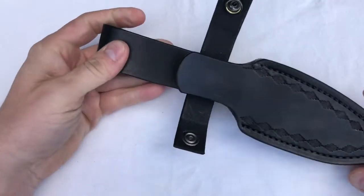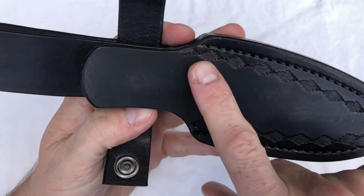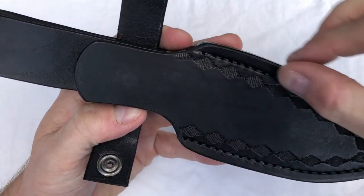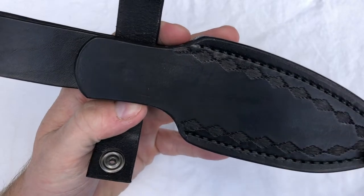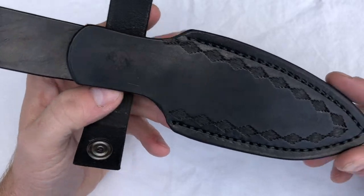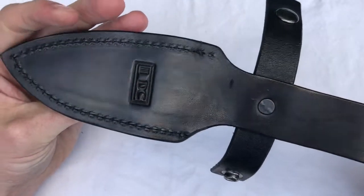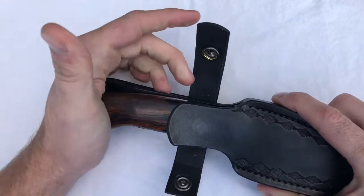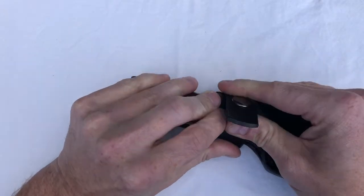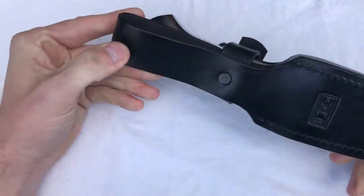On the second sheath I got, it's basically perfect — it's really beautiful. The tooling is exactly right in terms of symmetry and following the stitching for the welt. There's no wayward line as I saw on the first one. So this second one I'm just really, really pleased with. I am happy with the sheaths, but just know that this is basically all my experience with custom fixed blade knives right here, so I don't know what the norm is out there.